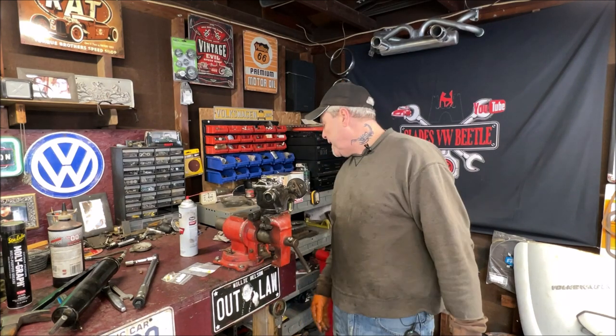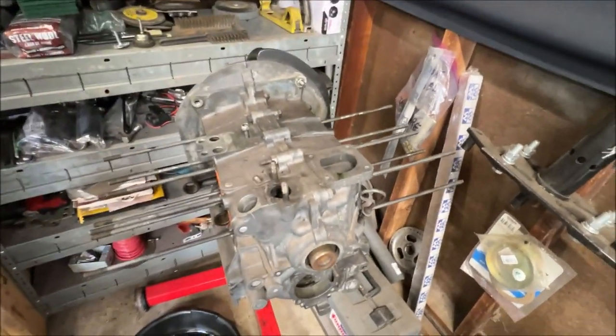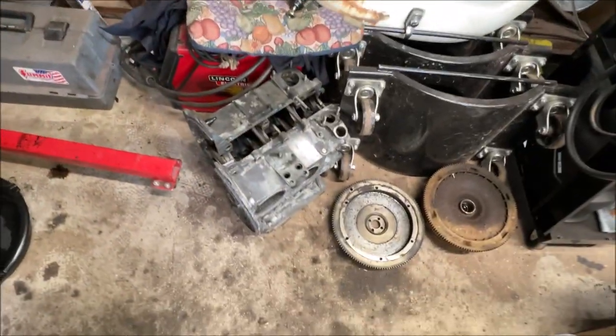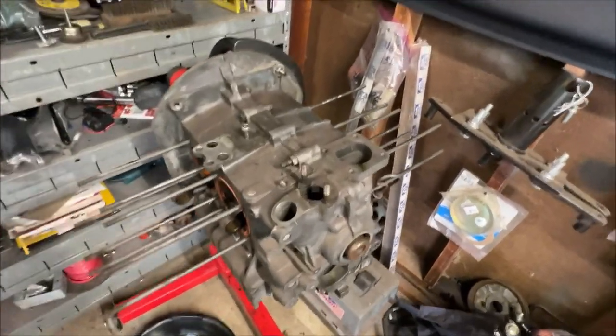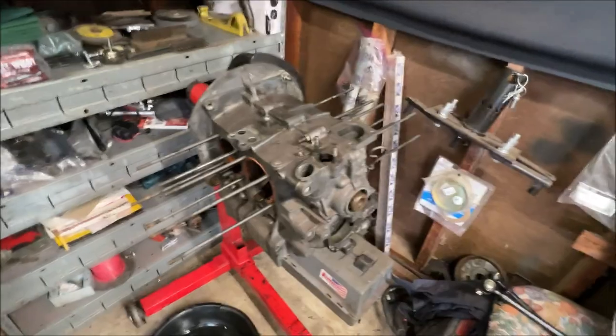We do have an engine block still to take apart — I didn't do that yet, so we'll do that next week and see what this block looks like. I'm going to end up sending both blocks out to be checked, line-bored, cleaned, and bored and stroked. Also: every time you're done with your torque wrench, loosen it all the way down to zero pounds — you don't want pressure on the spring inside.